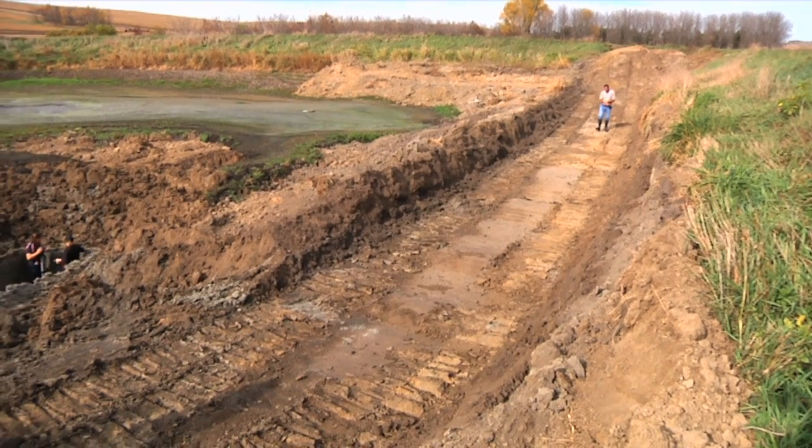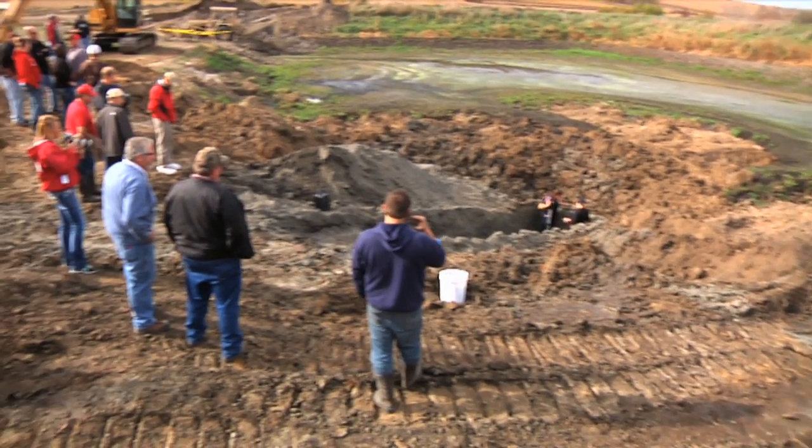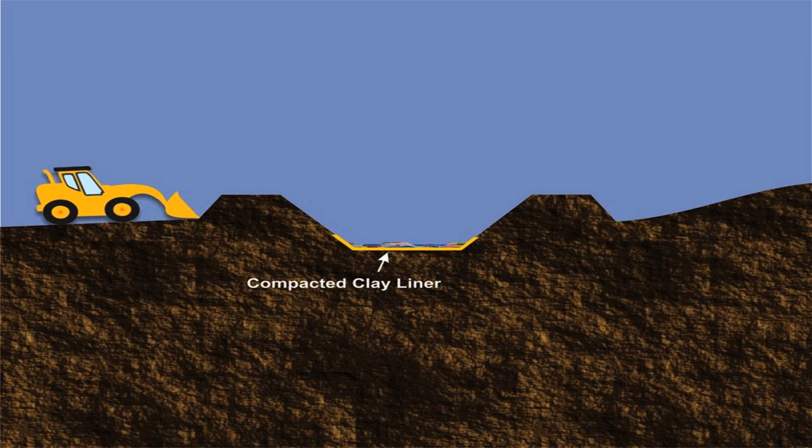Once the storage has been emptied, it's a good idea to contact your state regulatory agency to determine if land grading and deconstruction of the berm can progress. Some states may require that the regulatory agency be given an opportunity to inspect the structure once it is emptied. For structures that were built with a compacted clay liner, two options exist: it can be excavated and tilled in with the surrounding soil, or left intact and covered with soil.